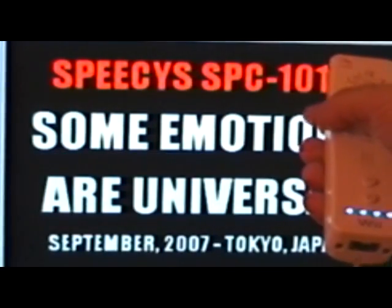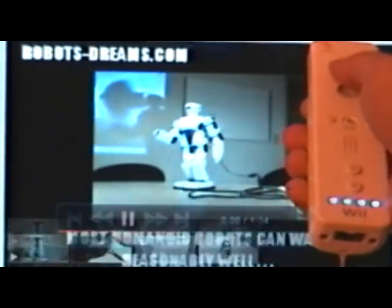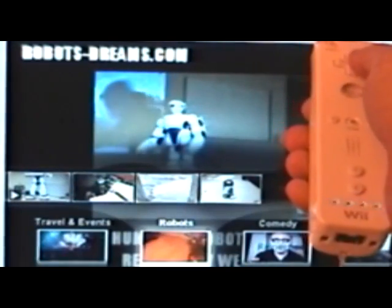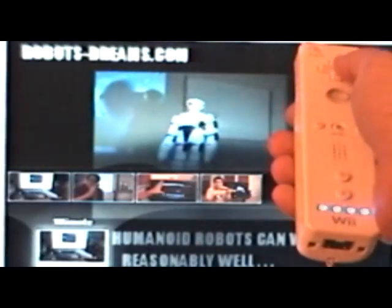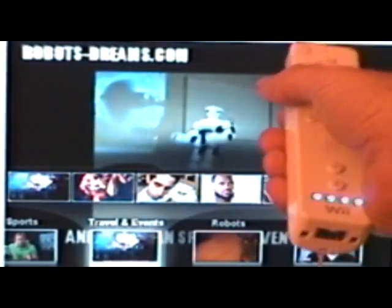Here's a video from RobotsDreams.com, one of my favorite robotics websites. I'm going to show you how I can switch between video feeds using the Wiimote. By pressing the down button twice I get to the list of available video feeds. The left and right buttons navigate the list of available feeds and the B button selects.